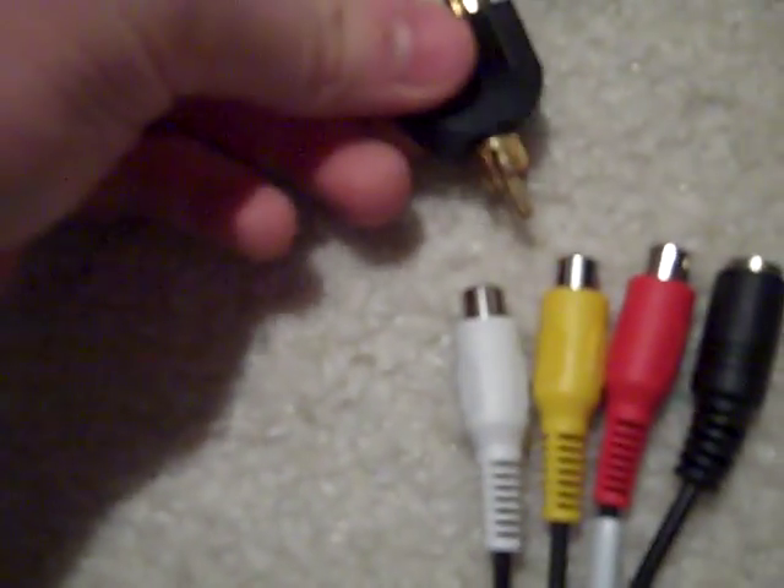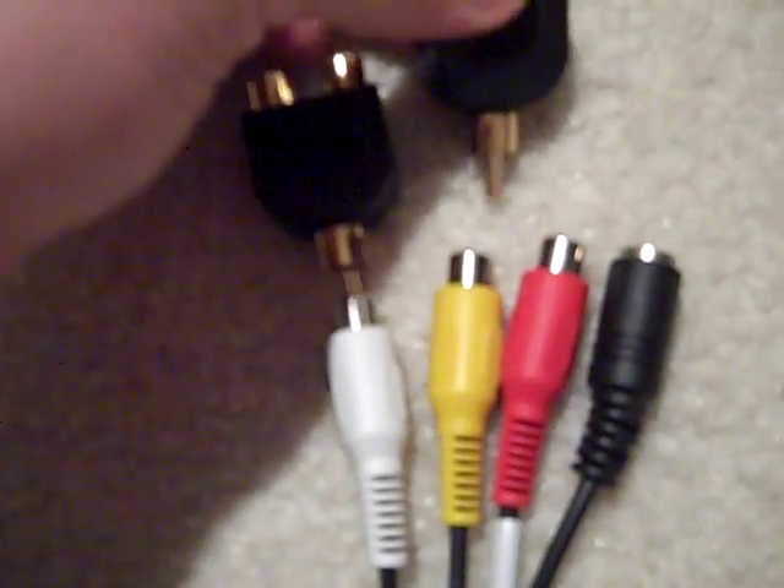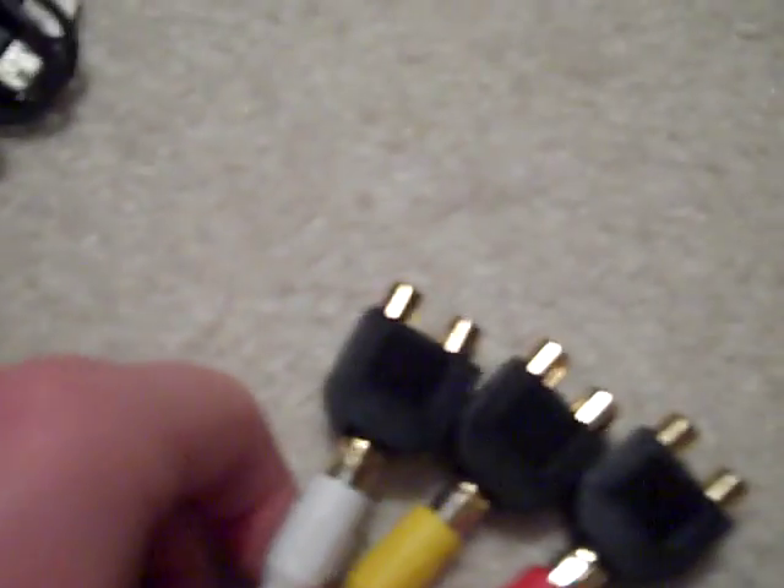First of all, you take your Y-splitters and plug them into each one of these. Now that you have that done, it looks something like that.